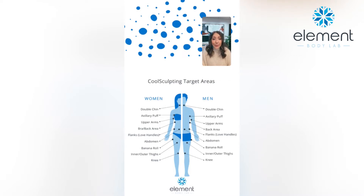Anywhere that you've got pinchable fat that lies above the muscle wall — pending that it is fat and not something else — we can target it with CoolSculpting. Places like the chin, that's the double chin. We could treat the axillary puff, that's the little pocket of fat right in the front of the armpit. Back line, inner thighs, outer thighs. The main staple: abdomen and love handles. People want to get rid of a muffin top all the time. As long as it is squeezable, it's freezable.